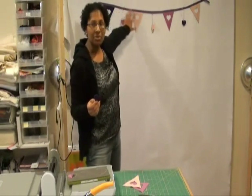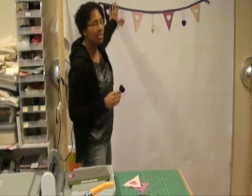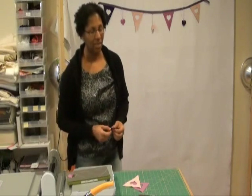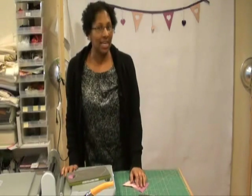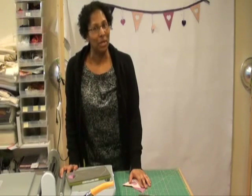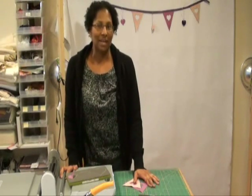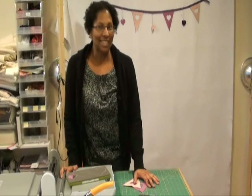I stitched buttons to the ribbon and hung the hearts from that ribbon. This is a really quick and easy project — it's probably a little early for Valentine's Day, but you never know when you can surprise someone with a cool gift. Happy quilting!